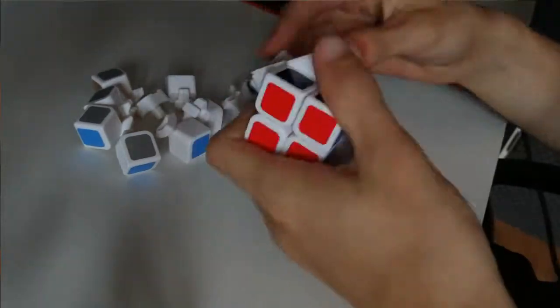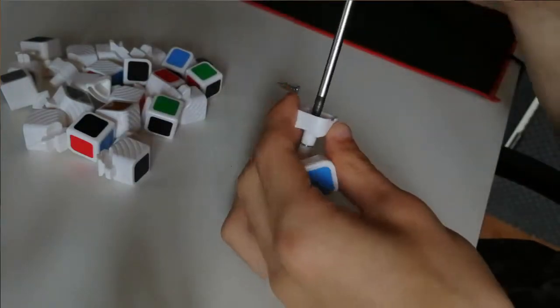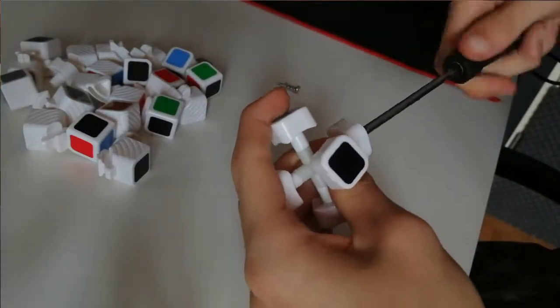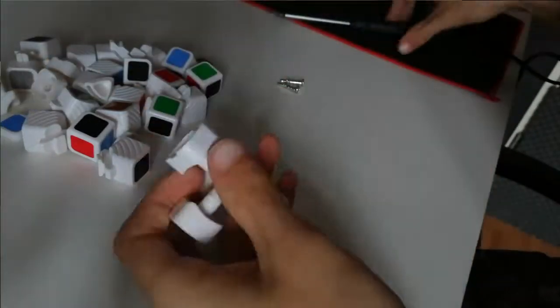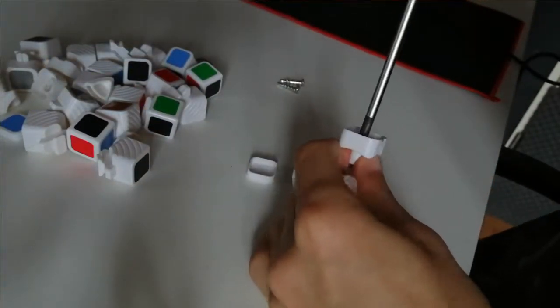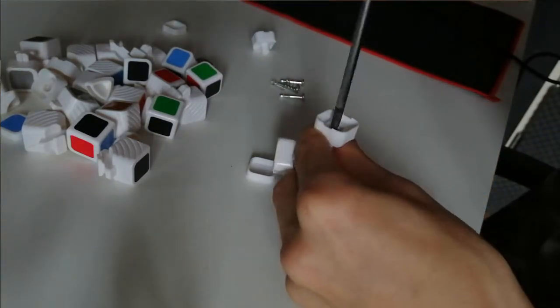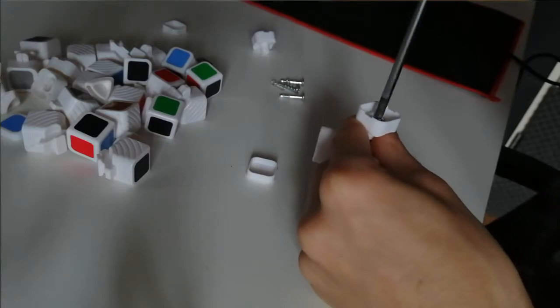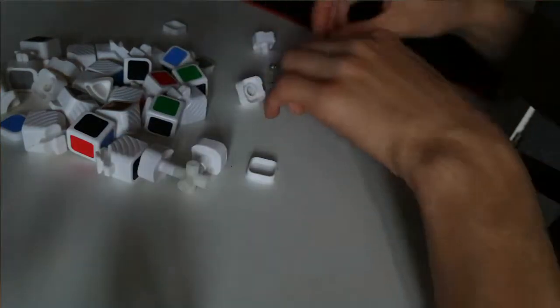This isn't the Rubik's Cube I 3D-printed, of course — I'm taking it apart. Why would I take it apart? Well, the first thing I did was take an existing Rubik's Cube that I just had laying around, in order to model the edges, corners, etc., to model everything after.